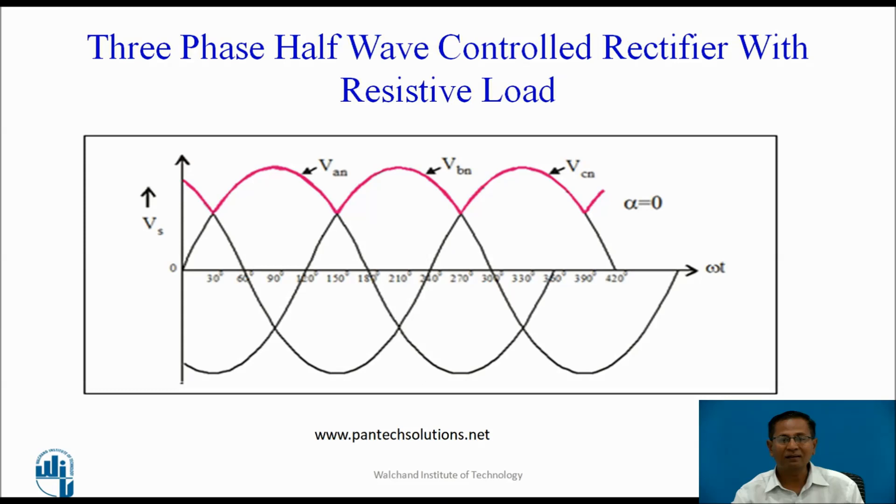Before the end of the half cycle, the next pulse is available for T2. T2 conducts and T1 turns off by natural commutation. When T2 conducts, phase Vbn appears across the load and T2 continuously conducts up to 5π/6. At 5π/6 + α, the pulse is applied to T3, T3 conducts and phase Vcn appears across the load. For this mode, current flows through the converter continuously — that is why the mode is the continuous conduction mode.